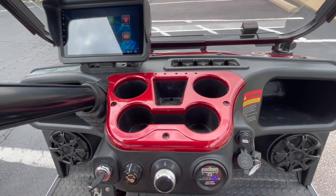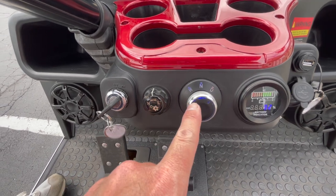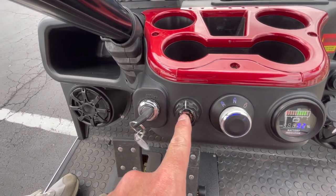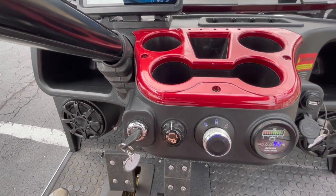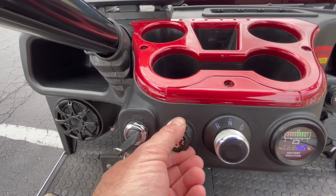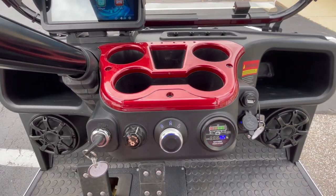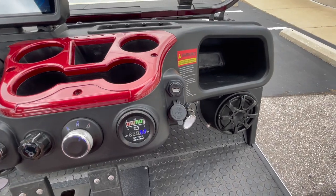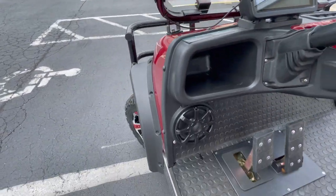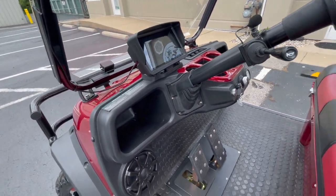There are four cup holders in the front, a battery gauge right here, and your reverse, neutral, and drive selector. Evolution also has a high-low switch — on high your top speed is 25 miles per hour, on low it's 12, which is a nice safety feature. This cart has a 6.3 kilowatt AC motor. Those are speakers up front, and you also have two glove boxes. We can also install locking glove boxes if you'd like.